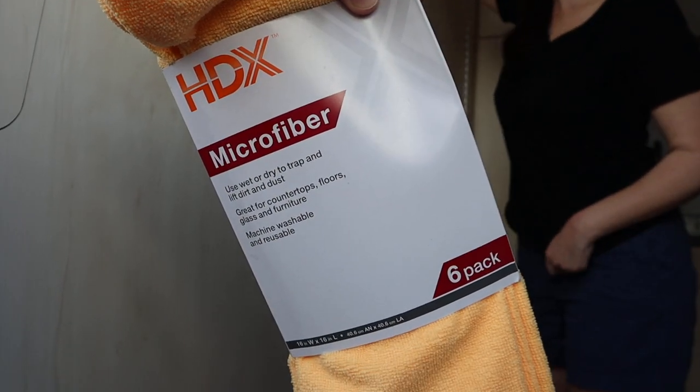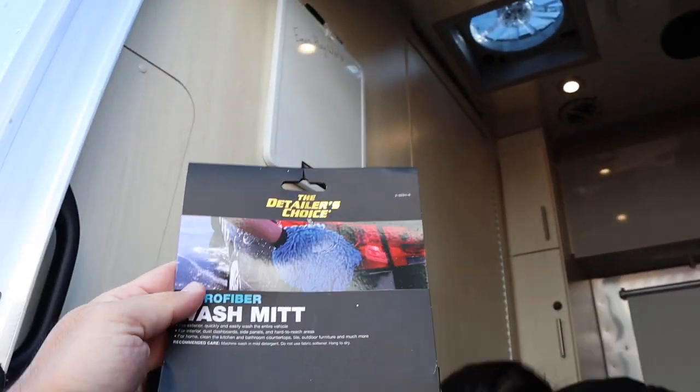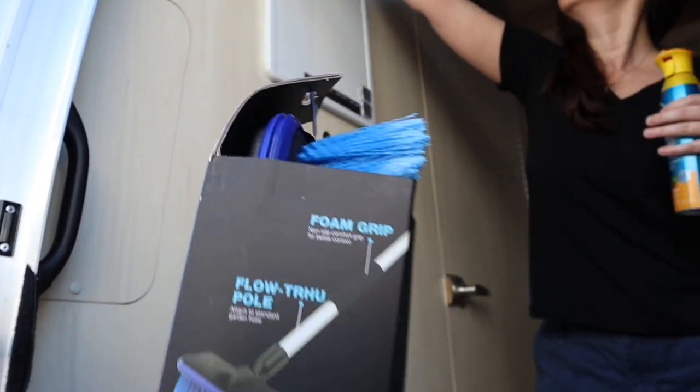We got microfiber towels to dry it off — picked those up from Home Depot. We also got a detailer's wash mat and this brush for the roof. The first step is to rinse the airstream, get all the dirt off, and let it flow down. We start rinsing from the top, then we'll hit it with the soap and see how it goes.